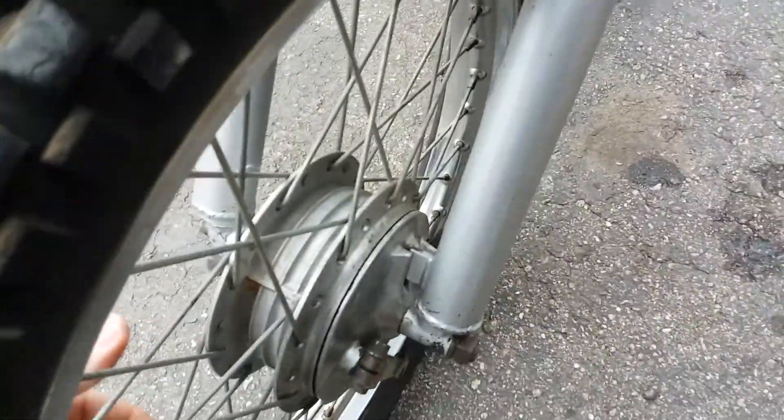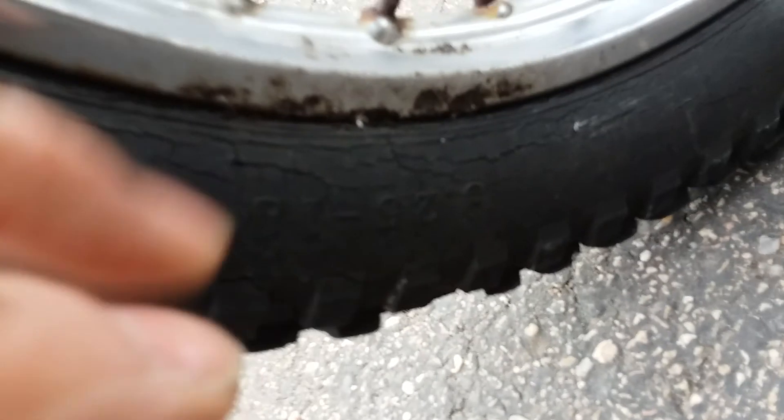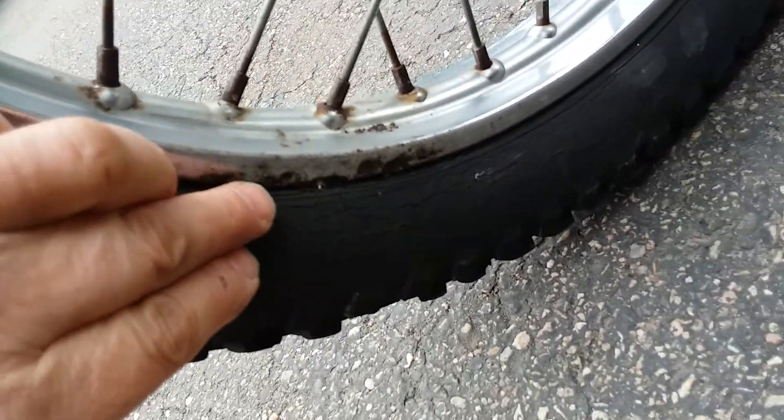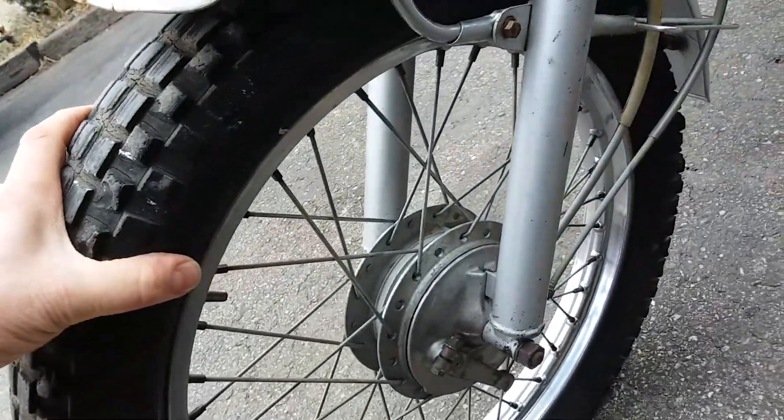So that's going to need doing, or if you start losing air you might want to replace that rim. Let me turn it around so you can see a bit better. The front tyre is cracked — you're going to have to replace that.